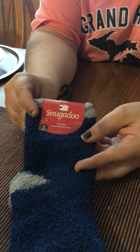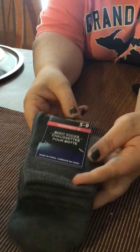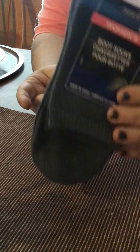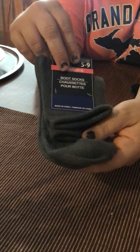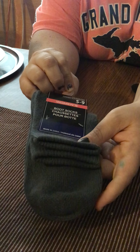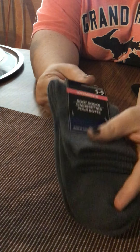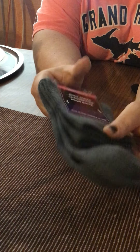This last one is also a Snugadoo and I got this for my nephew — very soft, very fuzzy. These seem really good quality, I really love them. They also had some boot socks, which are really nice and thick. These are women's, size 5 to 9, and really nice. I got these to wear with my actual fashion boots.